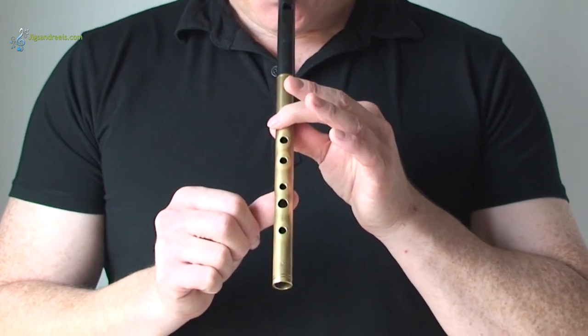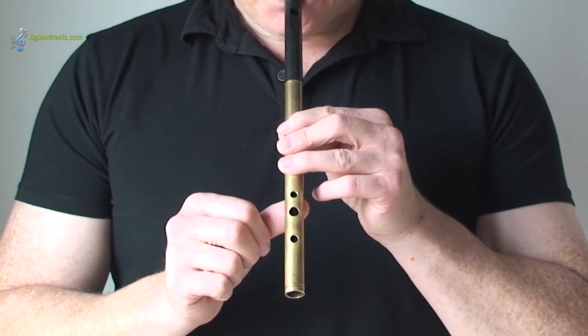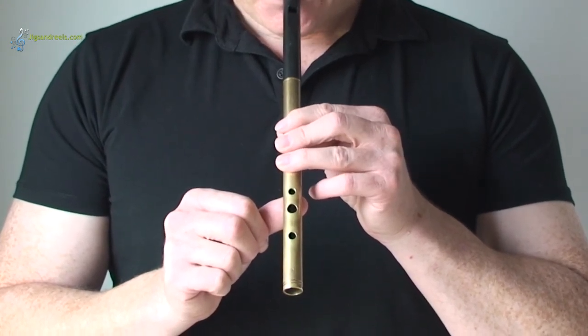Try these again. Once more: that's B, A and G.